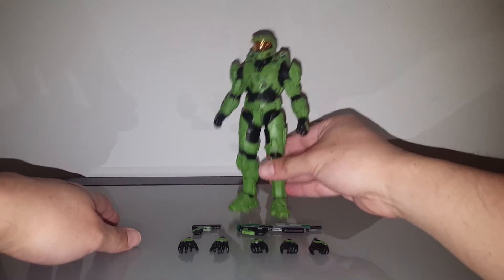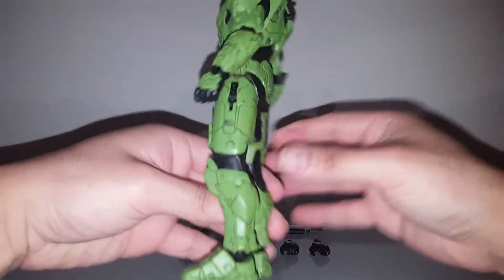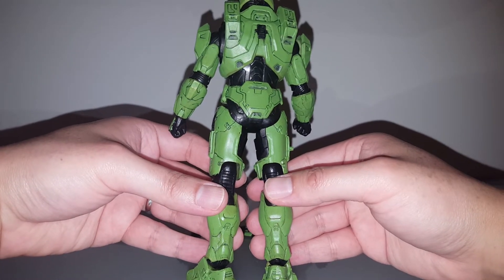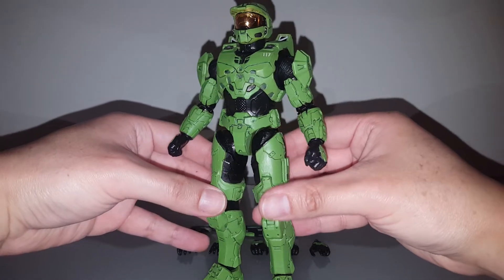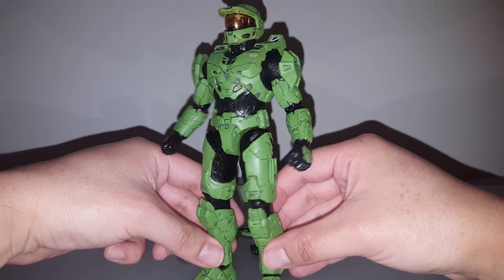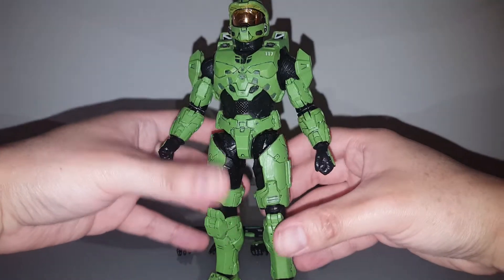So you saw my progression video earlier today. This only took me about 40 minutes to do, so it's very easy. It's just a quick and simple paint job with panel lining to make the color a little more uniform throughout the whole figure. Really not much to talk about — it's a very easy paint job.